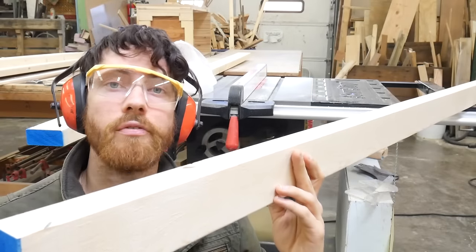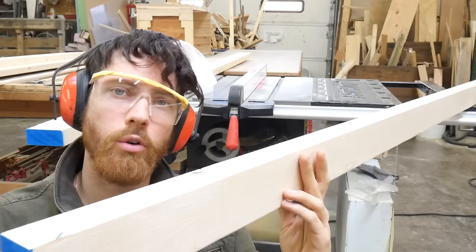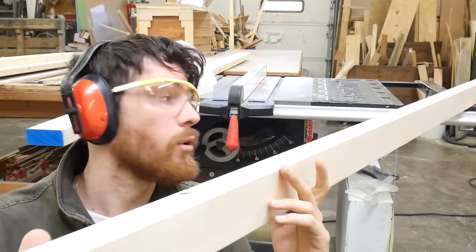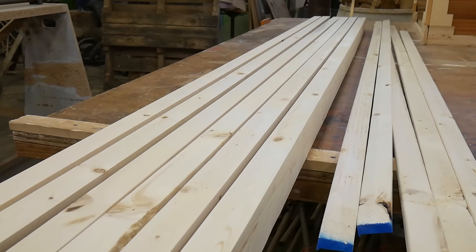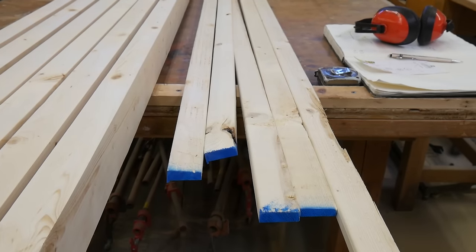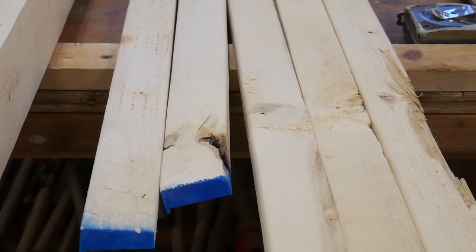There's one with a half-inch taken off, and I need to do six of these total with all of the cuts and routing, so I'm going to go ahead and do five more right now. Now we've got six of these nice three-inch wide pieces, and I was able to remove a lot of nasty knots and stuff, as you can see here.